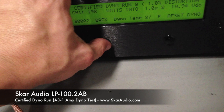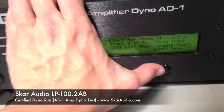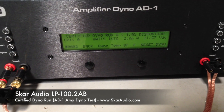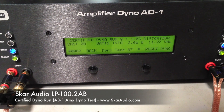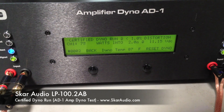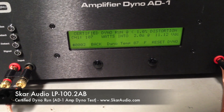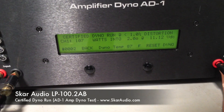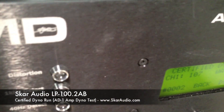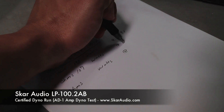We're going to go back now and set it up on 2 ohms. We're on 2 ohms now. Click enter, and now we're ready to start. Go ahead and unpause the track. We're doing a certified run at 2 ohms. The certified run is done — we're getting 107 watts of output at 2 ohms at 11.12 volts. Very impressive number. We're going to write down the results: 107 watts at 11.12 volts.